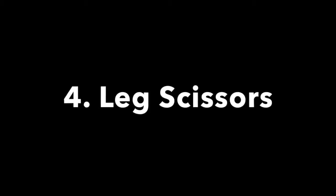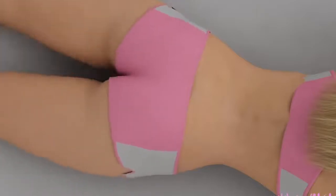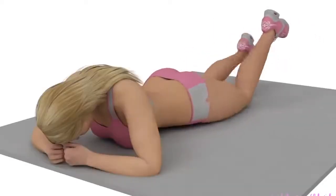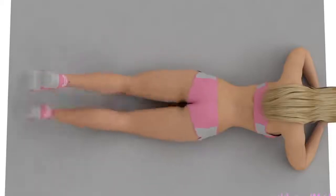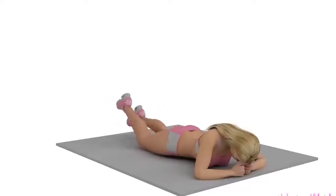Exercise Number 4: Leg Scissors. Lie on your belly and stretch your thighs as far as you can. Do the scissors movement with your legs as shown in the video. Do your desired number of repetitions.